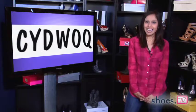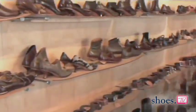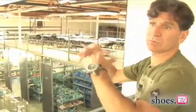Yes, that's C-Y-D-W-O-Q. Sidewalk. It's a handmade in America brand. We do all our component manufacturing here and it's quite unique architecturally inspired design. We have a wide range of boots, pumps, all that, and it's designed by me and my dad, Rafi Beluzi.